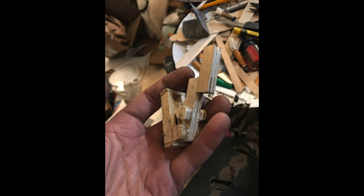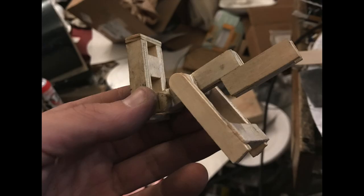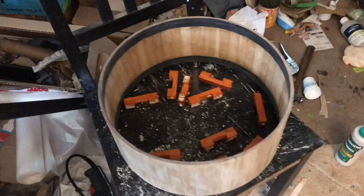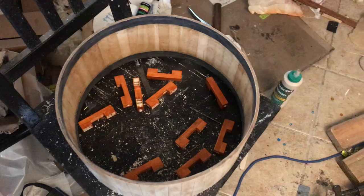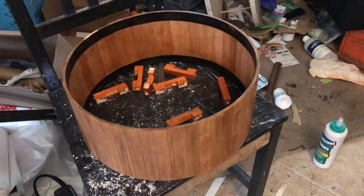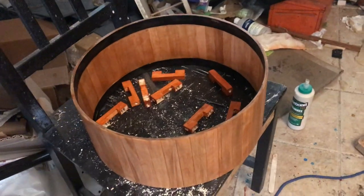Beginning the design of the snare strainer. Sanded and ready for finish. Here's the first coat. Here's the fourth.